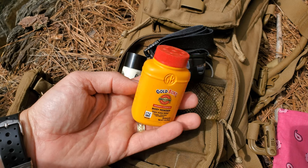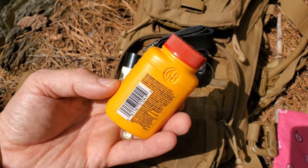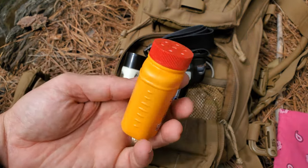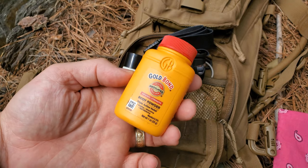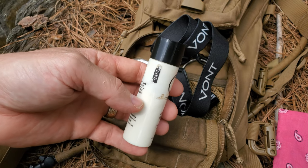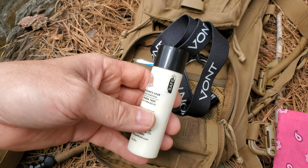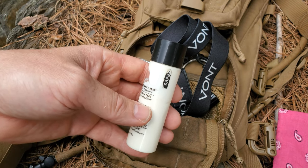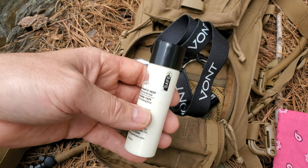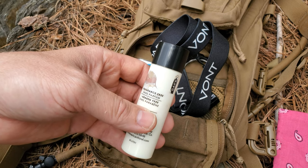Gold Bond — this is good for feet and chafing around the thighs. Any runners out there know that chafing is a major issue and it can stop you dead in your tracks. Now this container isn't properly marked, but it's something I picked up from my wife — she was going to throw it away, it had hair shampoo in it. What I've put in it is sunscreen, 50 SPF. Summertime in North Carolina, you've got to have some sun protection.